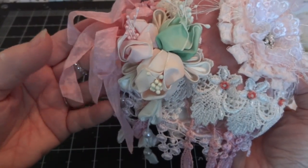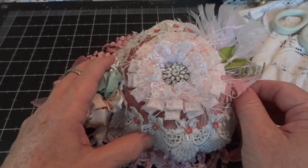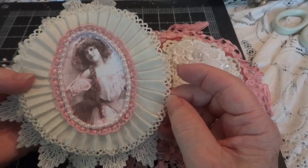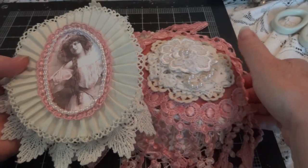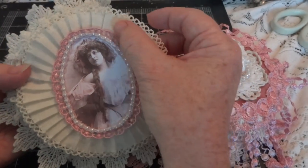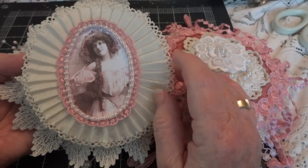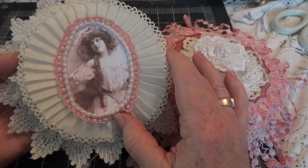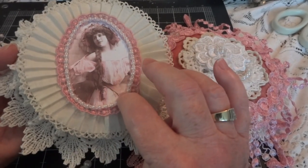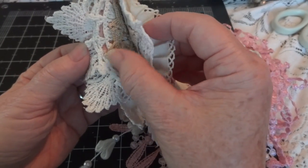I used a red binder circle ring to hold it all together and then put pink seam binding to cover it up. This is the first page — I kept it fairly simple, I didn't want to make it too chunky or overdone. This beautiful trim here was from Trisha and it just framed the picture perfectly. I added this tiny lace and flat back pearls.